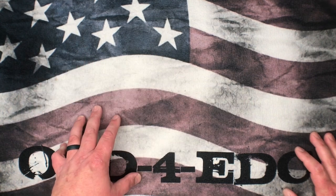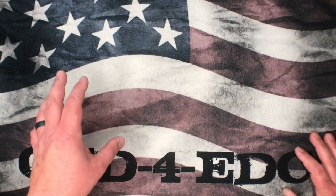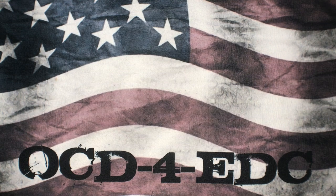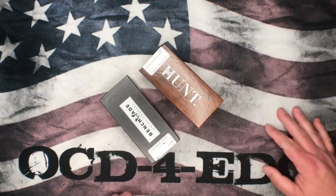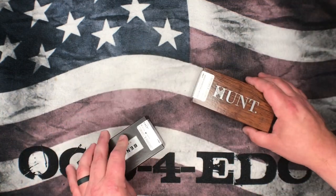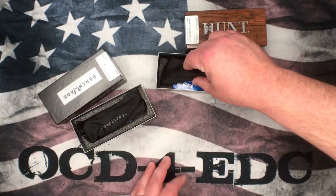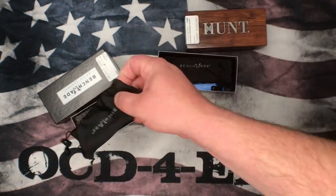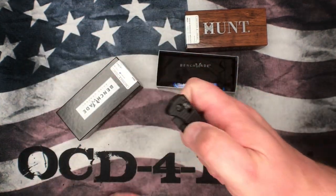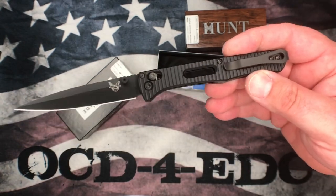We've got a whole bunch of boxes here — some brand new stuff from Spyderco, I think two boxes actually, and a bunch of other stuff. One of the things I did while I was out west was I went out by Benchmade. I was with Zach and JB from Big Red EDC, and some of you may have already seen these two knives I picked up out there.